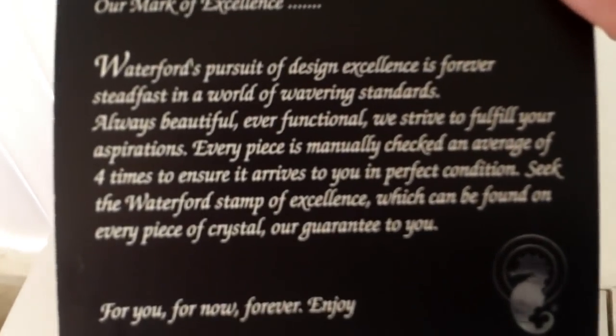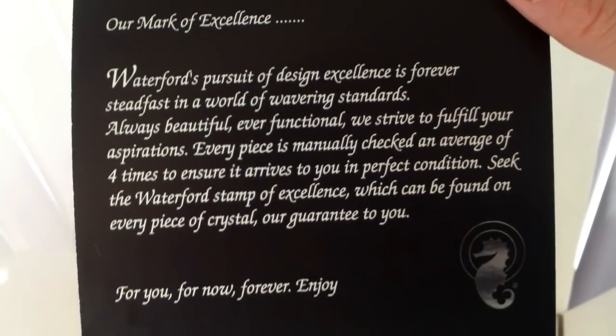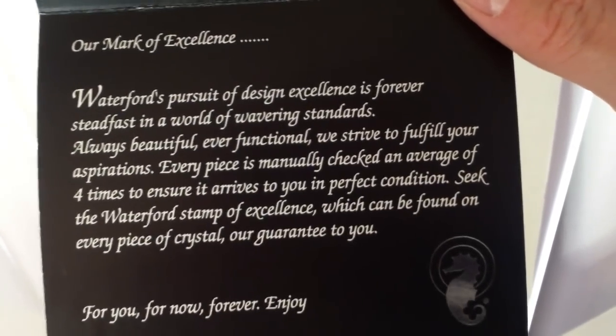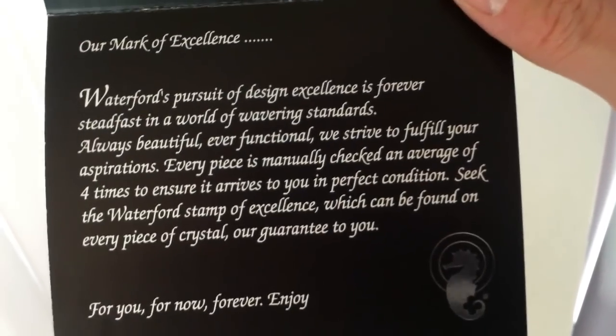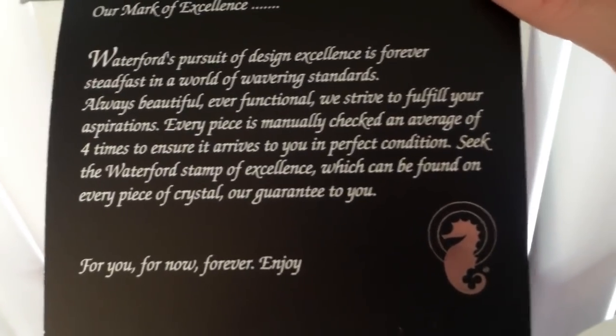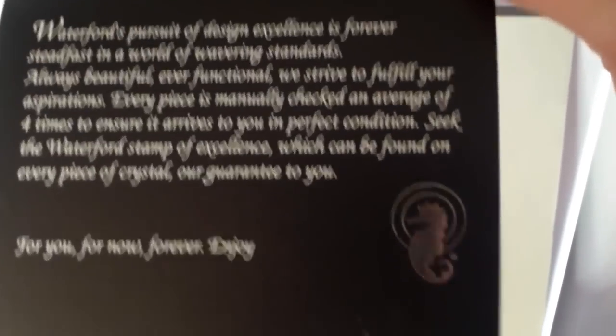There's a little elegant card in there. Let's see what that says: 'Our Mark of Excellence — Waterford's pursuit of design excellence is forever steadfast in a world of wavering standards. Always beautiful, ever functional, we strive to fulfill your aspirations. Every piece is manually checked an average of four times to ensure it arrives to you in perfect condition. Seek the Waterford stamp of excellence, which can be found on every piece of crystal, our guarantee to you.' And it's got the little Waterford seahorse. It says, 'For you, for now, forever. Enjoy.' That's how I feel about my Waterford — I enjoy it. It's a treasure of a lifetime.